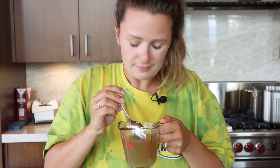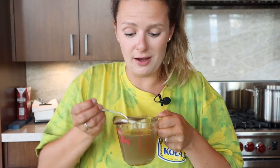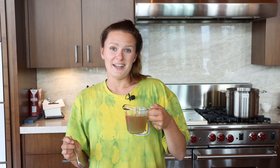Wow. Oh my gosh, yum. It's a refreshing change from chicken broth. So if you have any fish heads laying around, make sure you use them up.